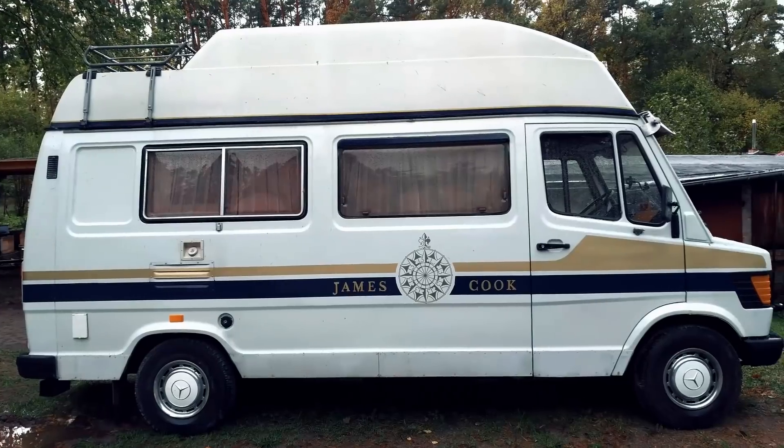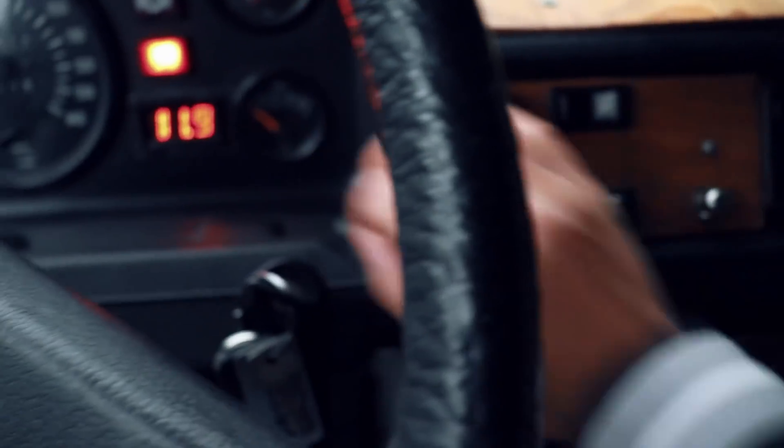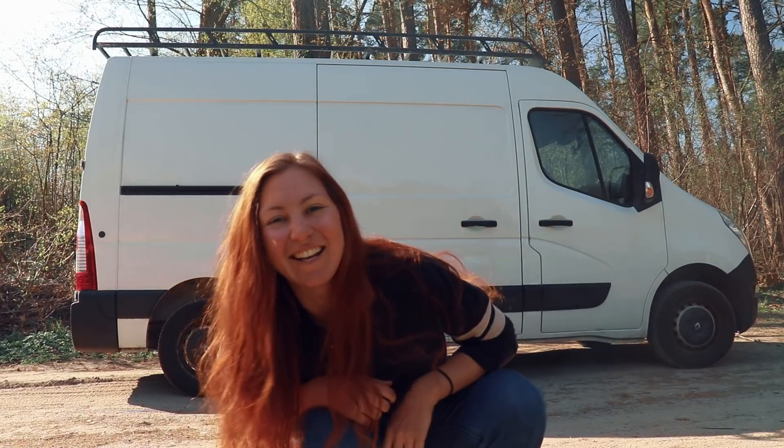I've been living in my 1979 Mercedes camper for two years now. I love that van but it was itching me to do my own conversion alone and without any experience. So I sold my old van and started my very own van build.